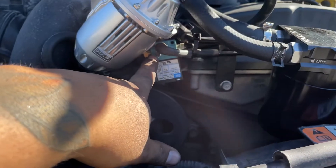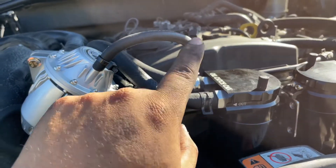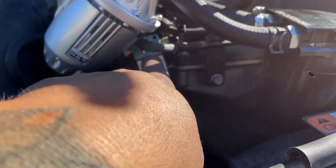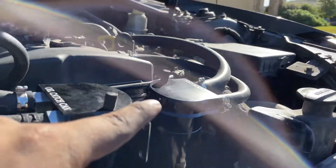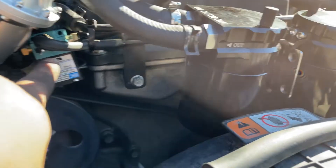Port number two on the MAC valve loops up here to the blow-off valve, or wherever it's located on your vehicle. Port number three, which is this middle barb right here, goes to your factory OEM hose — it runs from the intake manifold all the way through the front to right here.